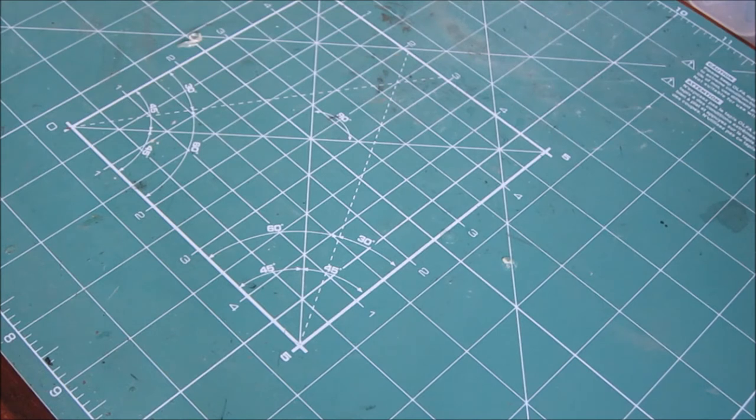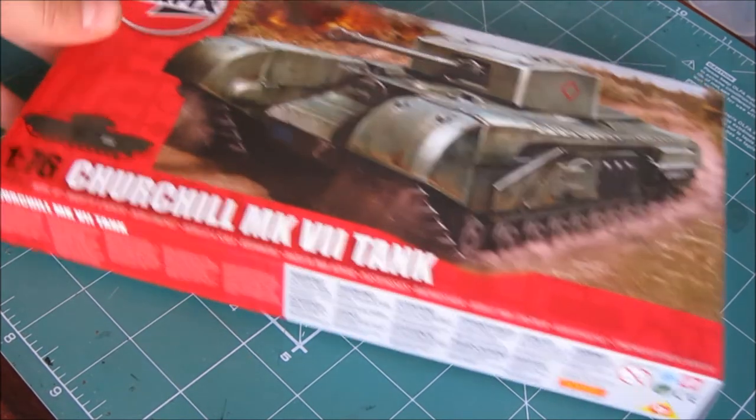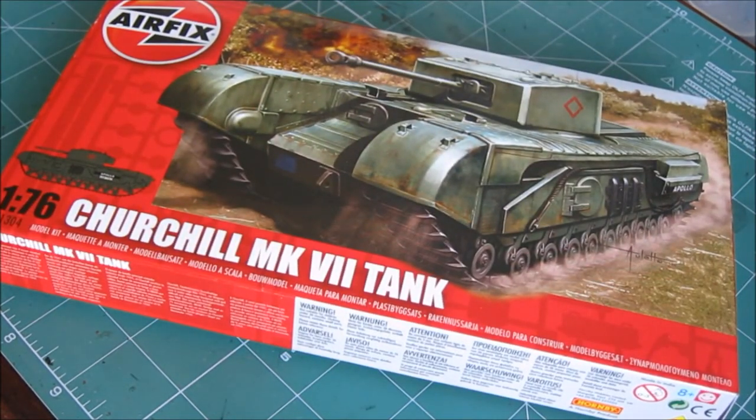I know you guys would be bored if you don't get even a little bit of viewing on my channel, so to solve this problem I'm going to be building the Airfix 1/76 Churchill Mark 7 tank — here it is. I'll do the painting in Humbrol enamel, which makes it easier to do.